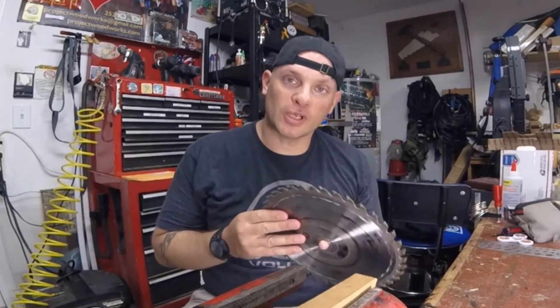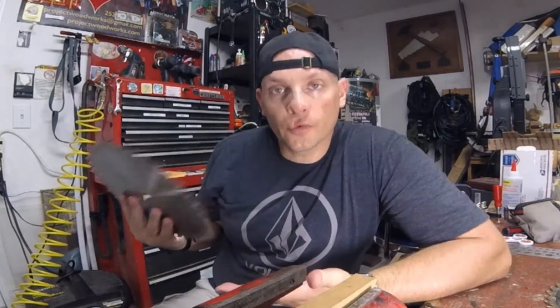Hey guys, welcome back to the shop. Today we're talking about when to replace your saw blades — specifically table saw blades and circular saw blades. Unfortunately, this is going to be one of those videos where I'm a bit hypocritical — kind of the 'do what I say, not what I do.'